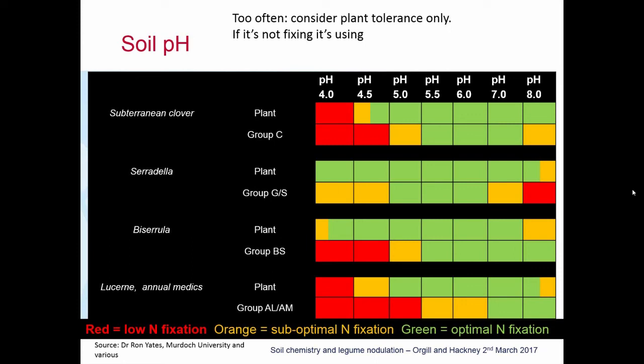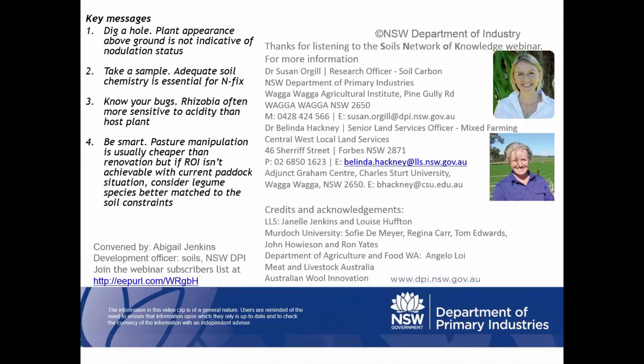I would like to take this opportunity to thank Belinda and Susan once again. It was a really interesting, practical, and thought-provoking presentation. I hope everyone enjoyed it — look out for the invitation for next month's webinar, and thank you everyone for attending.